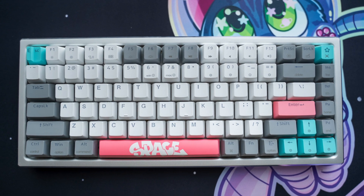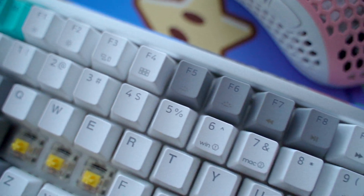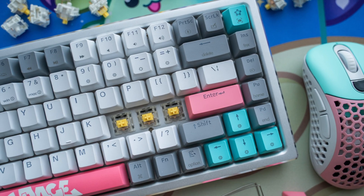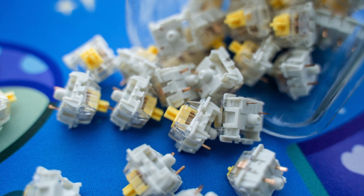Some additional features of this keyboard include the fact that it's specifically optimized for macOS compatibility with easy access to window layouts via hotkeys. The keycaps included are PBT double shot with an OEM profile, and if you don't like the ones it came with you can always invest in another keycap set to replace it.